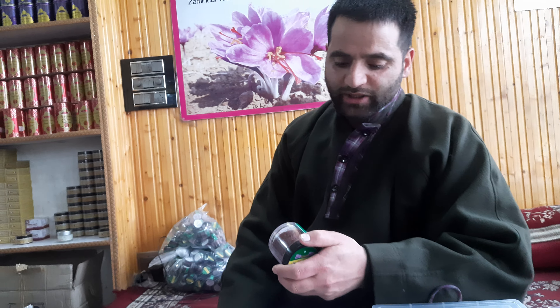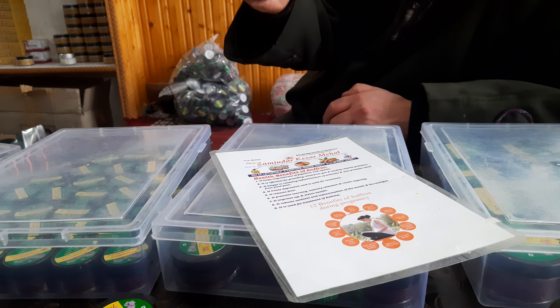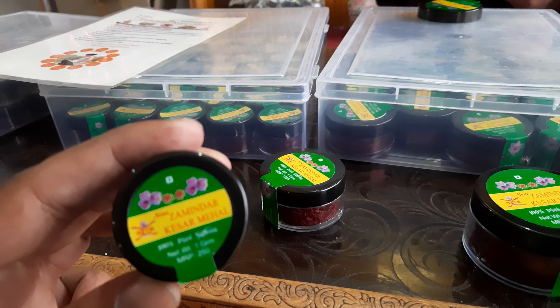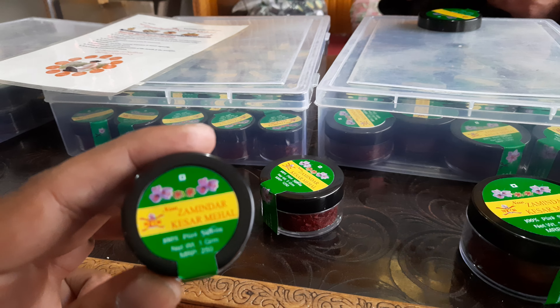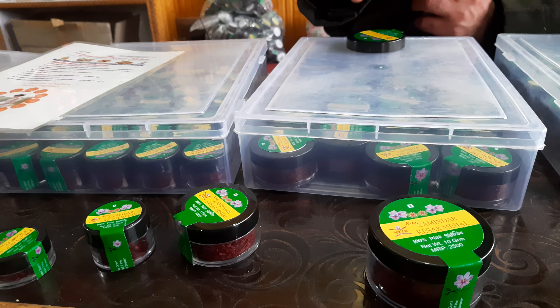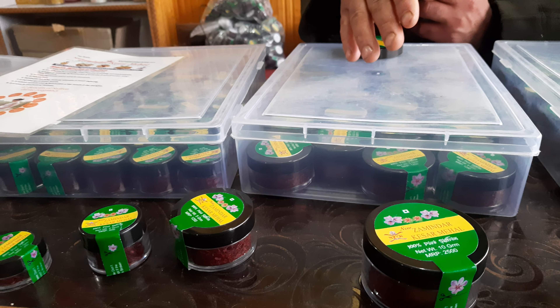Why do people take saffron from Kashmir? Because of the cold climate here. Due to the cold climate, every product contains a lot of benefits — not only saffron. You can see walnut, almonds — all have specialty here. This saffron is one gram for 250. Same quality but different countries. Approximately, Kashmiri saffron contains 35 minerals. That is the main reason why people import saffron from Kashmir.